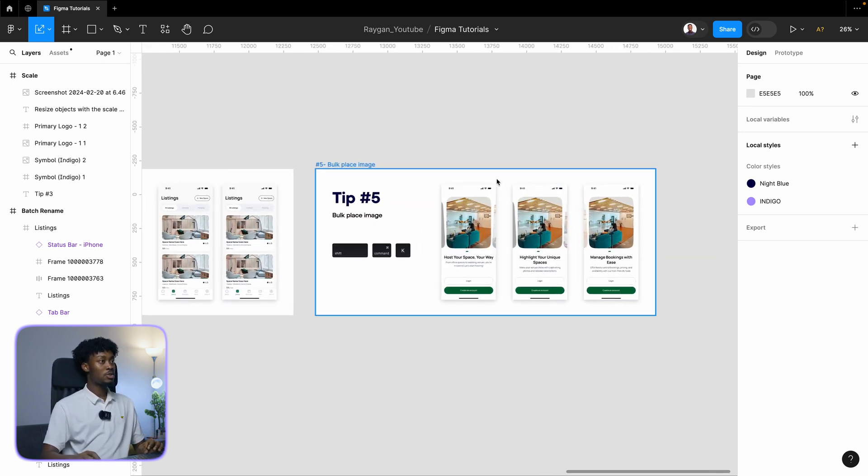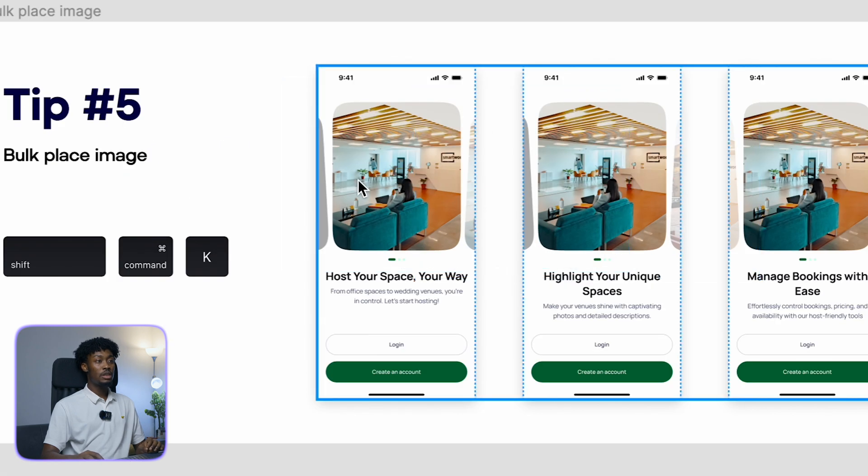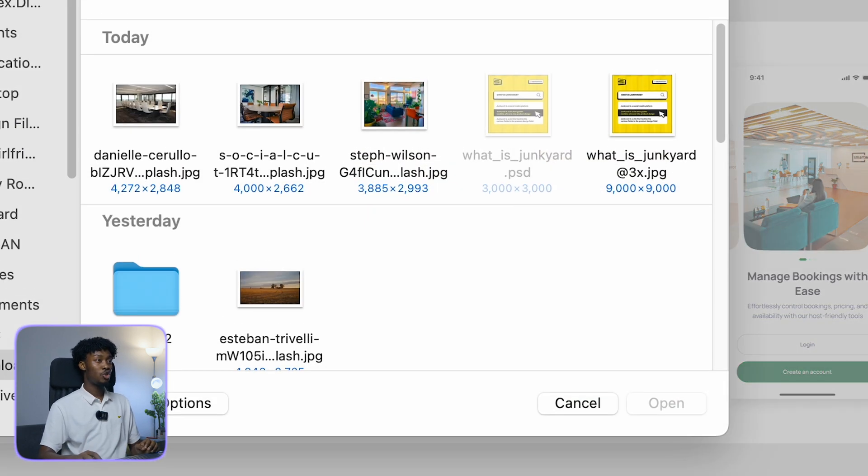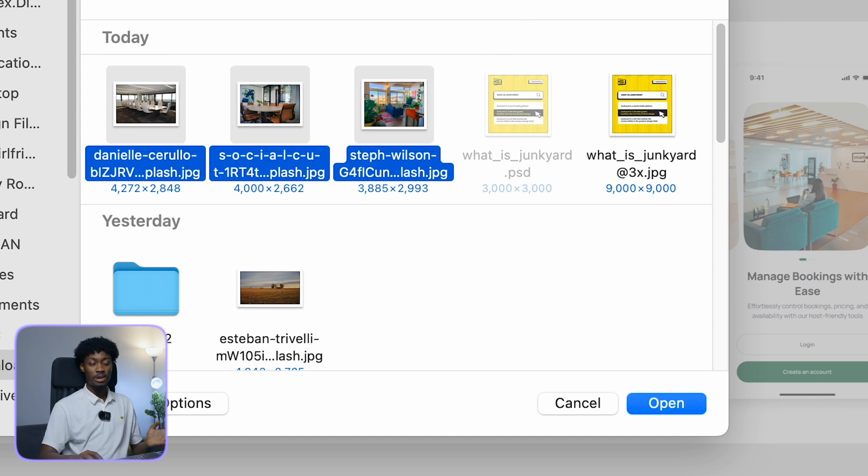The last tip is bulk place image. Sometimes I want to place multiple images. You can hit Shift+Command+K on your keyboard — that pulls up your Finder. Then select the number of images you want, which can be three, five, or more.